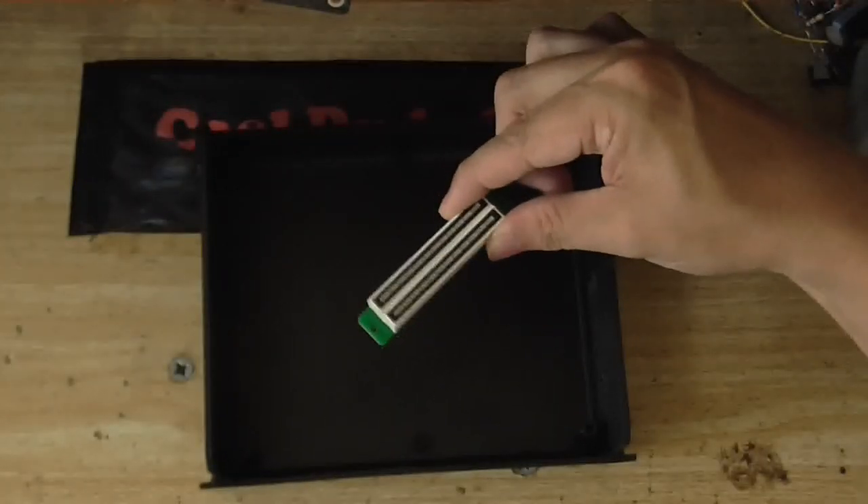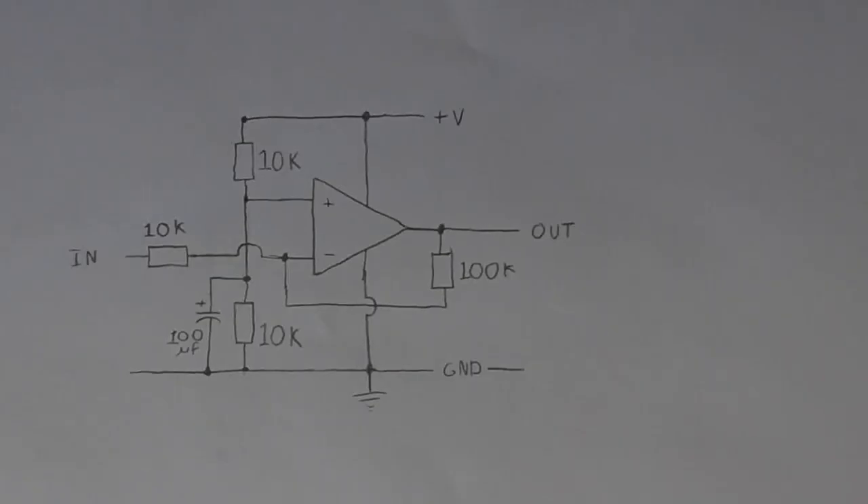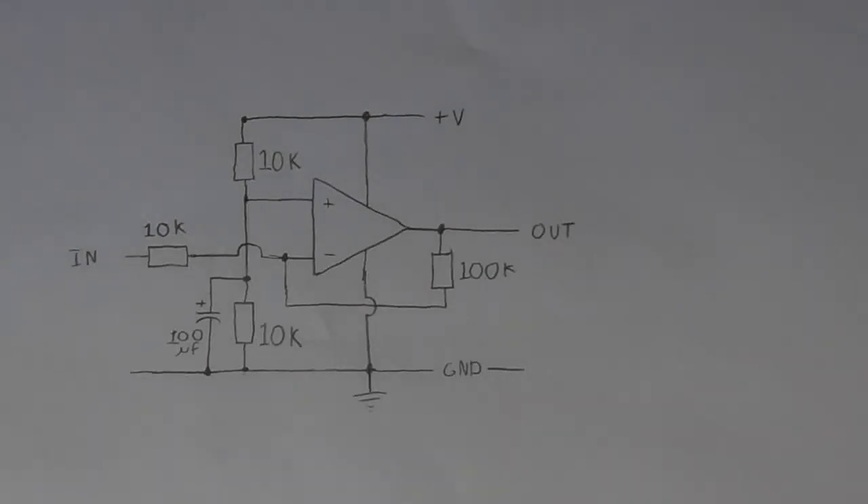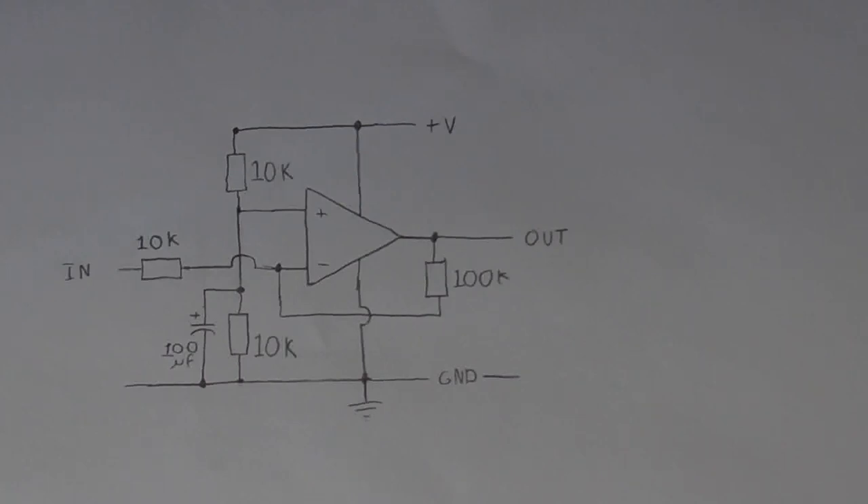I'm going to put that little Class D amplifier inside this, along with that mixer circuit that I made several videos back. I'm going to put one of these level meters in there. And I also want to make a headphone preamp and put that in here as well. One of my viewers has suggested a circuit I should try for powering an op-amp off a single rail supply. I've drawn out this schematic here according to what he described, which many of you may recognize as an inverting amplifier. This circuit should have a gain of about 11.